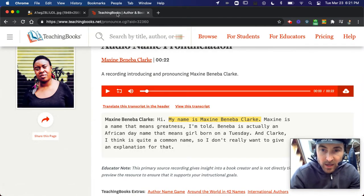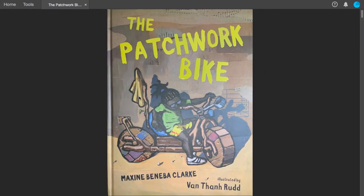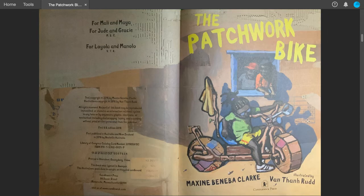She has an African middle name and is from Australia. She is the author of this, and it's illustrated by Van Than Rudd. The Patchwork Bike, by Maxine Benebe-Clark, illustrated by Van Than Rudd.